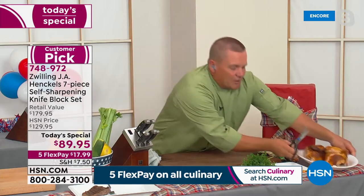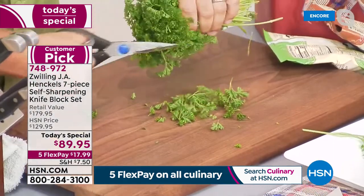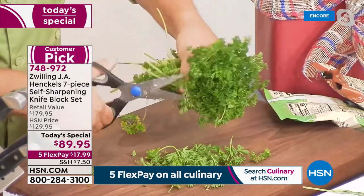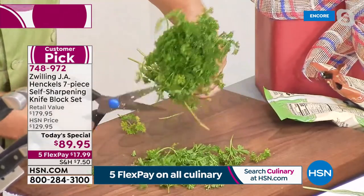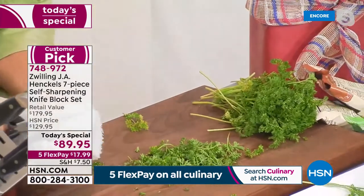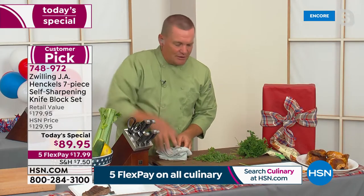These shears are also fantastic for herbs or trimming flowers. Maybe your husband brings home a dozen roses — you want to trim the stems. These are perfect. And they're always right there in your knife block because there's a slot for them. They stay right there in the block.